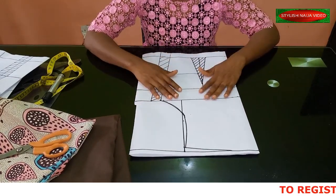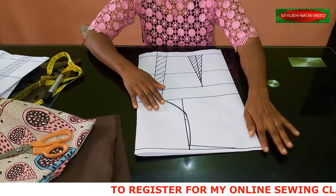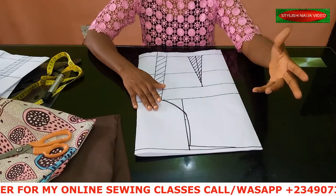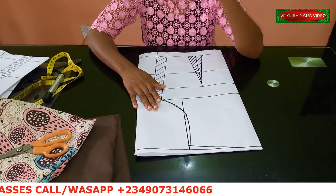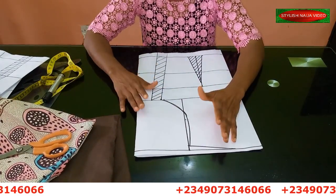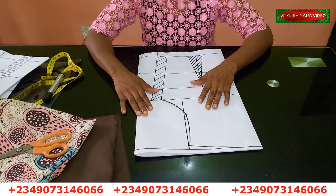All the handles are just Stylish Niger — search on Pinterest, Instagram, Facebook. If you want to register for my online classes, you can see my number scrolling through the screen. Send me messages on WhatsApp and I'll send you details of the available classes we have going on currently.